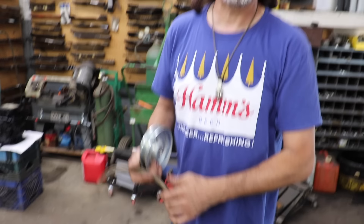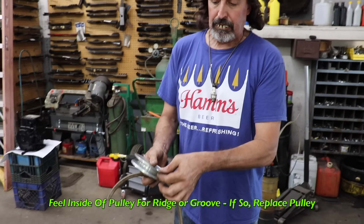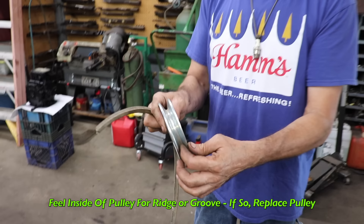We put new pulleys on with the new belt and that thing would climb up a telephone pole — so you've got to be aware of pulley wear. If you're having belt problems and your tractor is older, reach in there and feel the pulley. If it's not smooth and it's got a ridge, you need to replace all your pulleys — even the one on the engine. If you've got an electric clutch that's never been replaced, that one could be worn too.